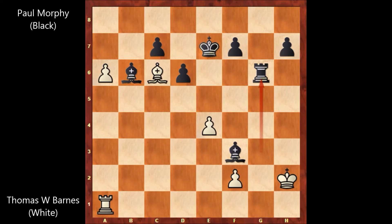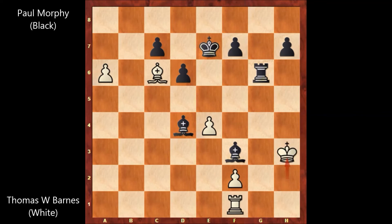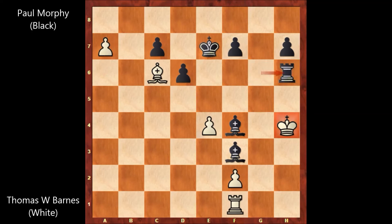King to h2, rook to g6, rook to f1, defending the pawn, but then bishop to d4. Paul Morphy is preparing to play bishop to e5. Wilson Barnes is running away — king to h3, bishop to e5, king to h4, and here comes bishop to f4. How to defend? There is no defense. Wilson Barnes played a7 — maybe he wants to see this very beautiful checkmate, maybe he was a sportsman after all. Paul Morphy has checkmate in one move, and Paul Morphy played rook to h6. Checkmate.